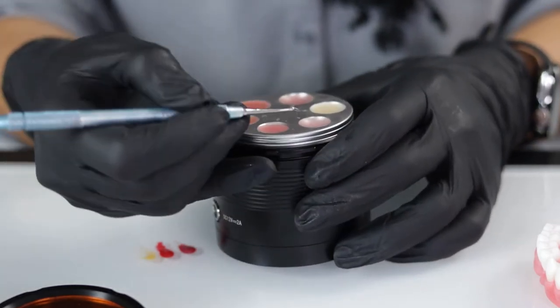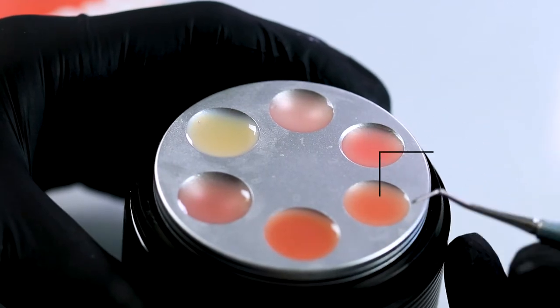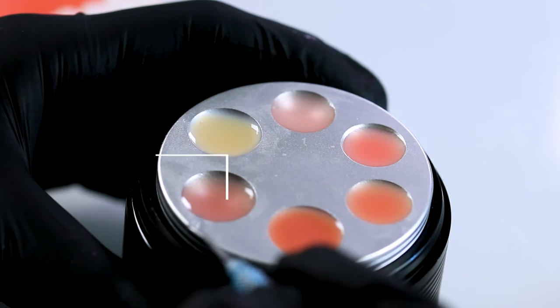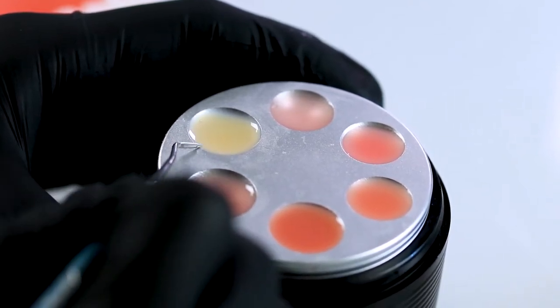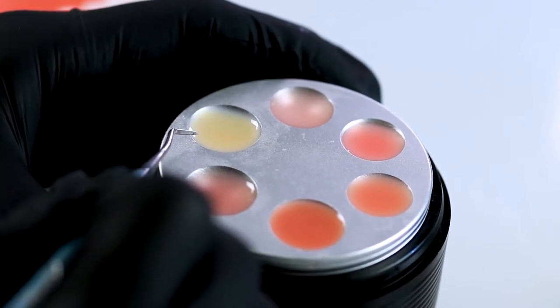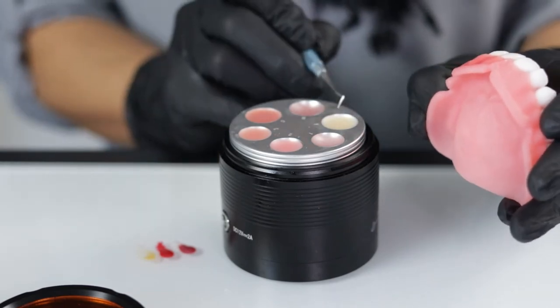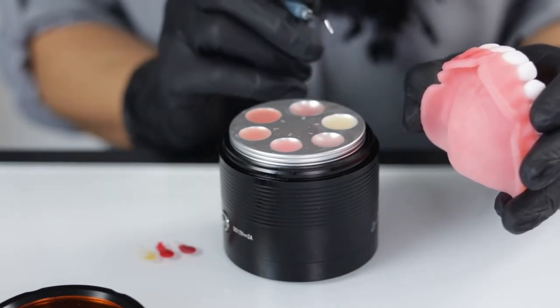I'm going to go over the colors. I have a light pink here, original pink, medium pink, dark pink, and then we've got the Mahari. I also like to use a little bit of the tooth-colored resin — this is an A2 of the Flexera tooth resin. And then that way, if I need to add a little bit of warmth, I can use the resin itself and brush it in at the neck or customize wherever I need to.